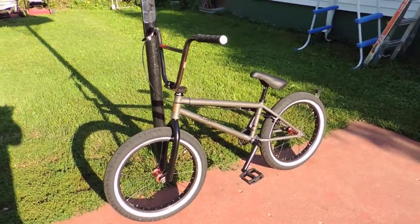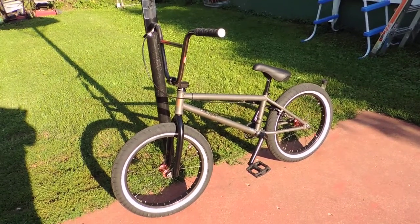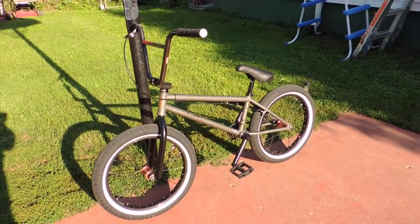Hey everybody, this is Dan the Middle-Aged Maniac, and I'm reviewing the 2017 Kink Whip. Just bought this bike over the weekend, and I gotta say guys, I love it.